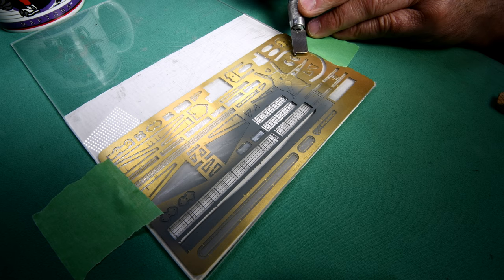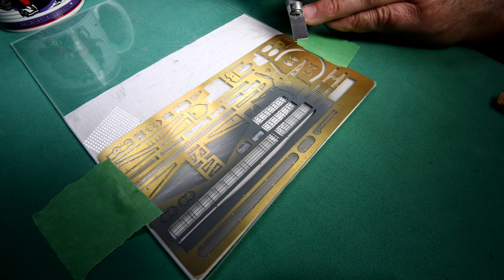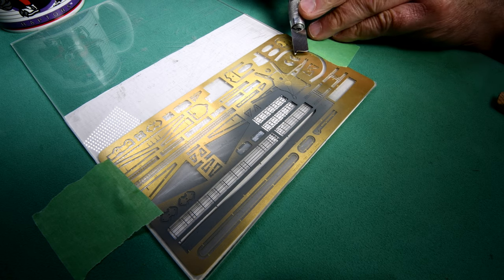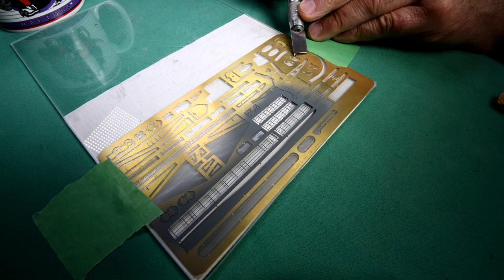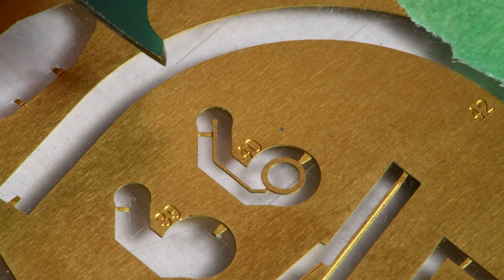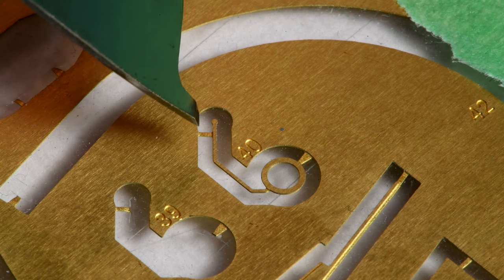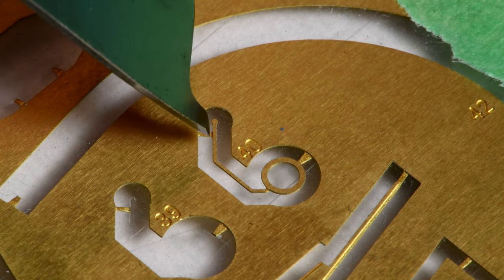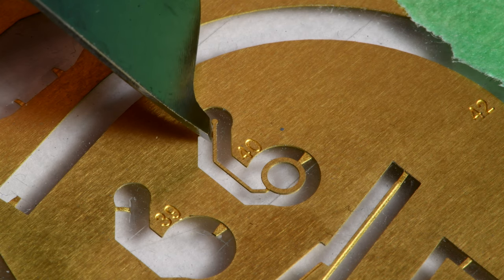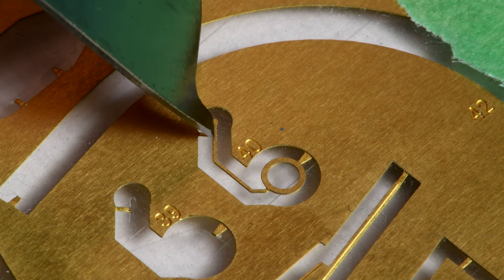We'll put the macro lens on. By the way, this is going to be the very first time we've tried our new and improved photo-etch custom cutter, or whatever you want to call it. Let's put the macro lens on - I only get one shot at this, there's only one number 40. If I screw it up, that's it.